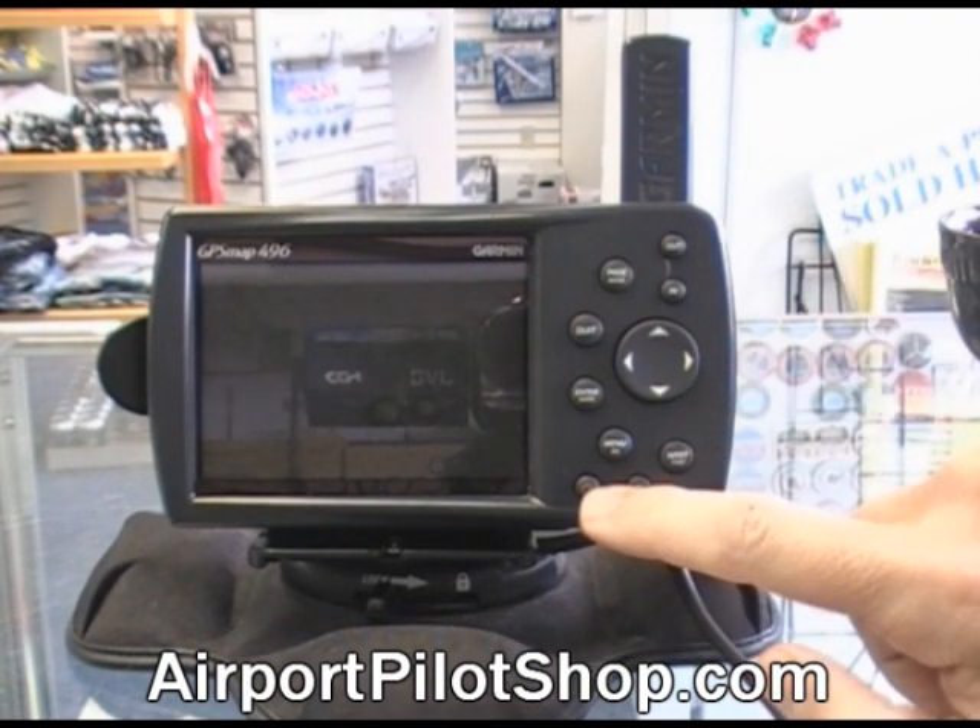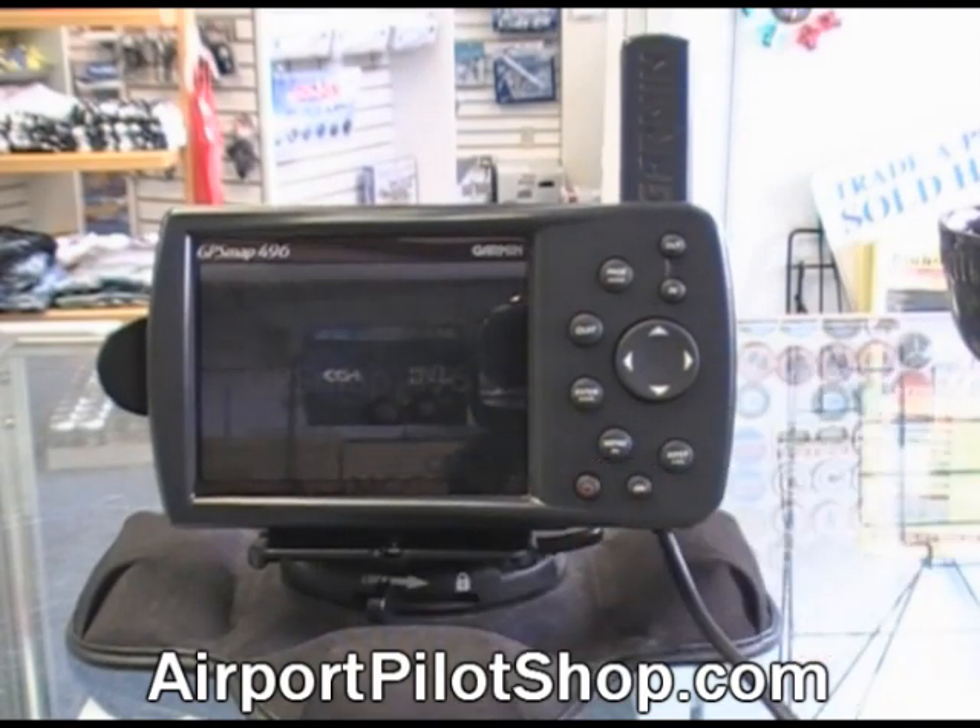We're going to start the unit by pressing the red button at the bottom — that's the power button. It starts up the unit.